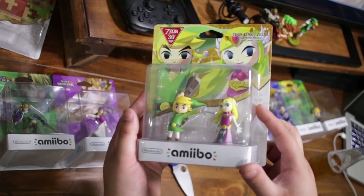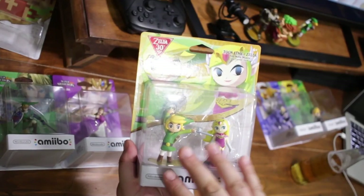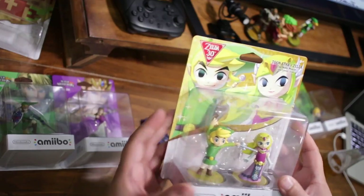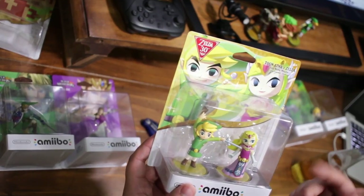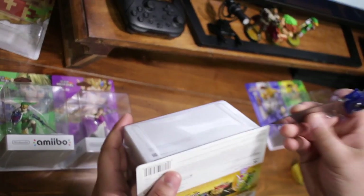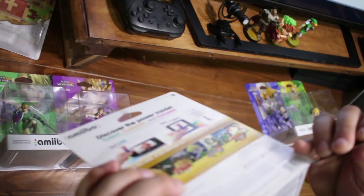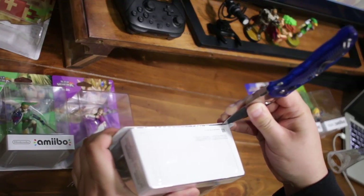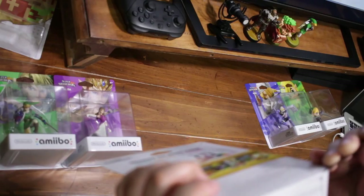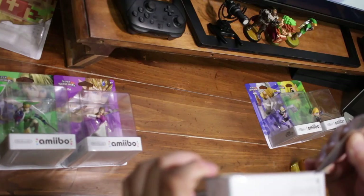Next up we have the 30th Anniversary Toon Link and Toon Zelda two-pack. Unfortunately the Toon Link in this pack and the Toon Link from the Smash series are exactly the same. Zelda is slightly different than her regular counterpart. You just want to make sure you're cutting away from yourself — find the seam, there's usually a little opening where you can slip your knife in.